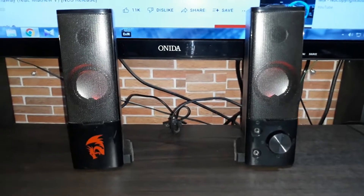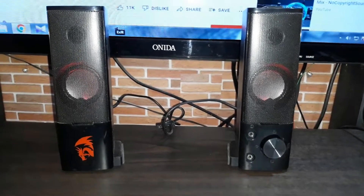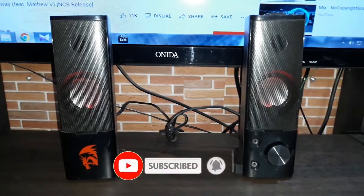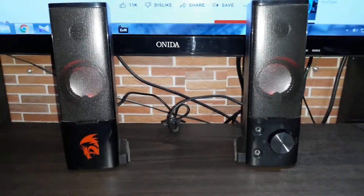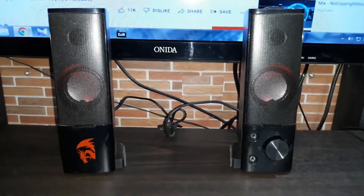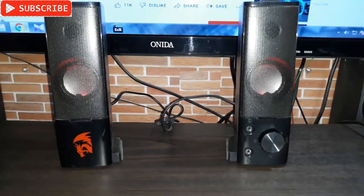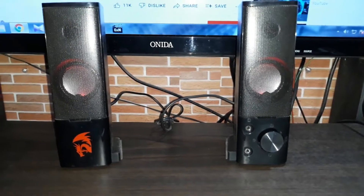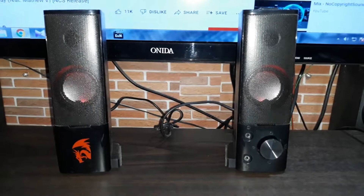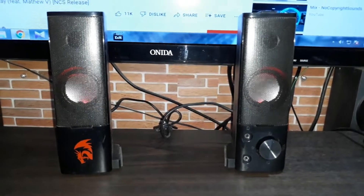There is no difference in sound quality compared to before — if anything, with the Red Dragon original amplifier kit replaced by the PAM 8403, the sound is actually much better than before and also louder. So I think it's a great option to repair any USB desktop speakers using the PAM 8403 Class D amplifier kit.